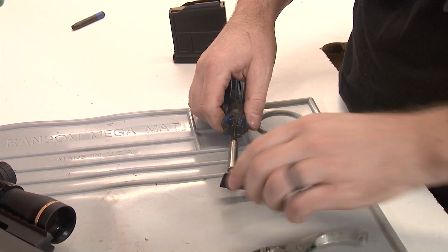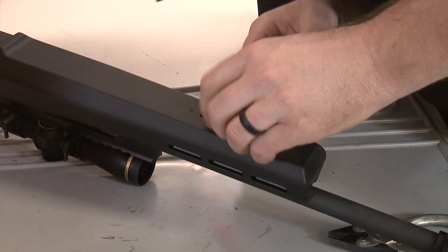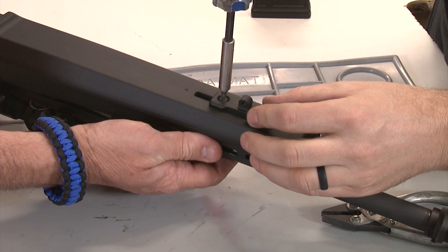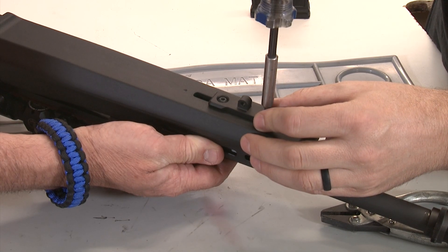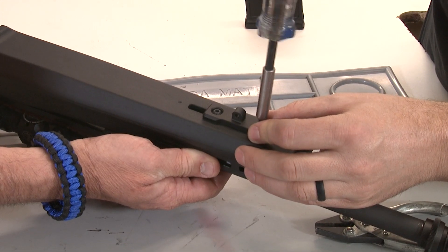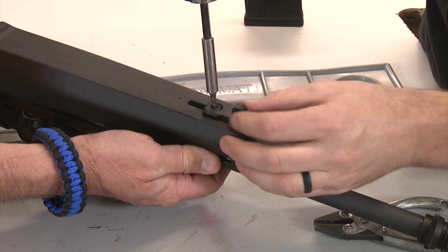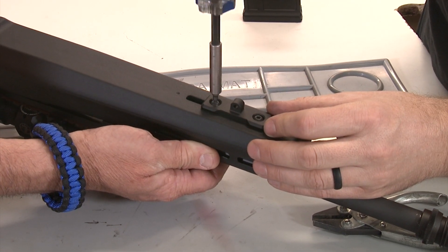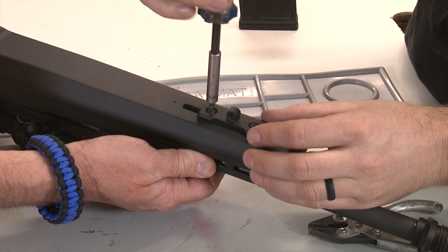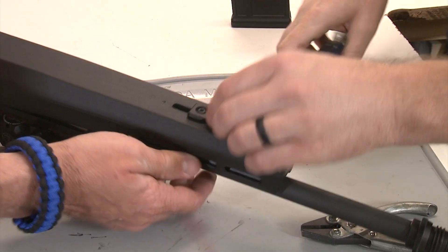And then we'll give it a try and see how it goes. So line that up, and it's just starting to grab, starting to grab. I'm kind of backing that up, because it does want to turn in place inside there. So there we go, starting to feel it, and it's starting to tighten. And there we go — not a tremendous amount of torque here, but just enough. Probably somewhere around 15 to 25 inch-pounds, and that's it.